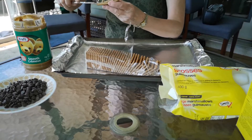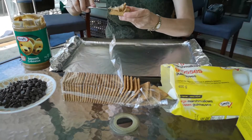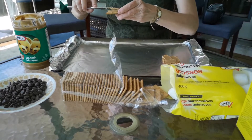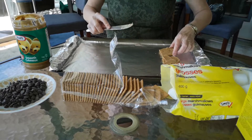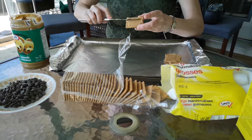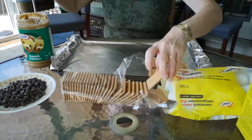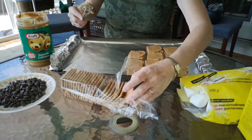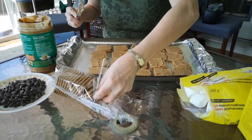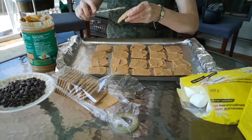I'm going to start by coating a thin layer of peanut butter on the graham wafers — both sides. It also helps the marshmallow and the chocolate chips to stick a little better. I want to have an even number of graham crackers so that each cracker has a partner when we want to sandwich them.